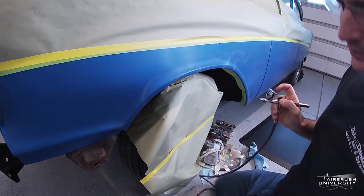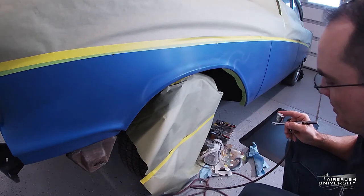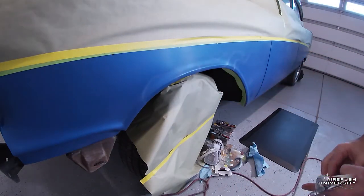Also try to keep in mind your scale. In my other videos I've done realistic fire on small parts, where the fire has to be a lot smaller. But if you're on a car like this, you need to make sure your flames are in proportion to this huge long car — so you've got to make them a lot longer and bigger.